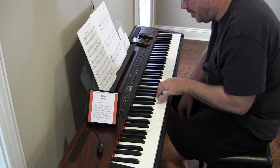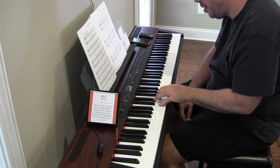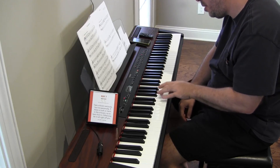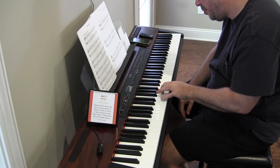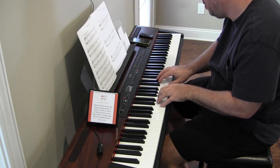I struggle with having to move because I have to move from here up to here. It's a little tiny move — it's only two keys to the right — but it's a move.